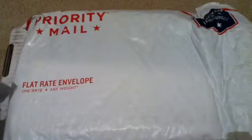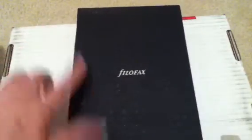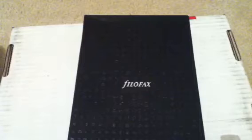Hi everyone, I'd like to share an unboxing with you. I received my new Filofax in the mail today. I ordered a compact size — I have my personal size that I carry with me to and from work in my briefcase every day.